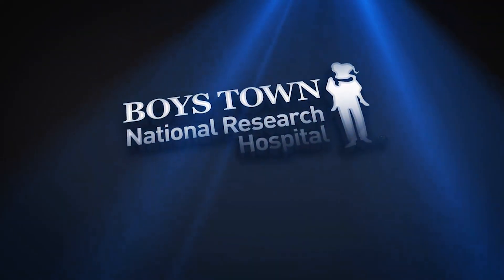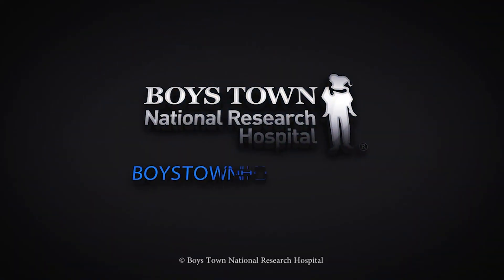If you have any concerns on how to change the tubing on your ear mold, or concerns for how your ear mold fits or how your hearing aids are functioning, please contact your audiologist. For more information on our hearing services, please visit boystownhospital.org.